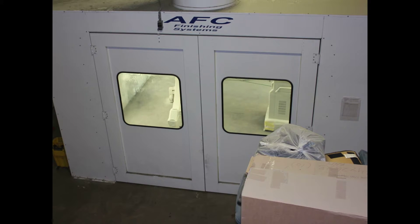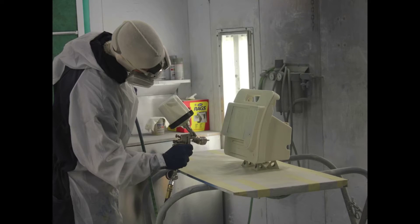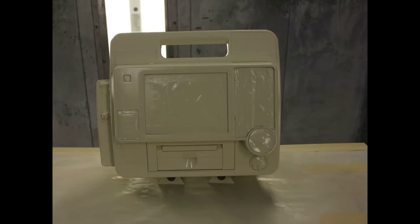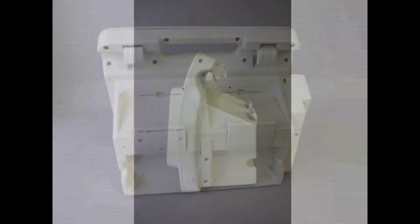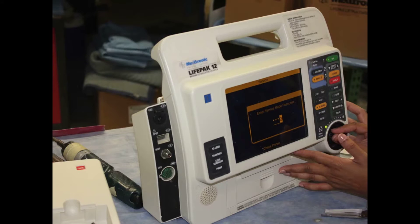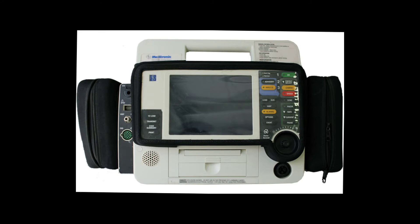Our entire process is completed on site. Painting occurs next to our quality control department. The paint is allowed to cure for 24 hours. The tape is then removed and the unit reassembled and inspected by our QC department. An engineer will come out, reassess the workings of the unit, and run another diagnostic test. Refurbishment is complete and the unit is now ready to ship.